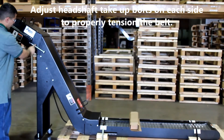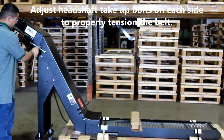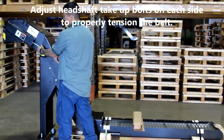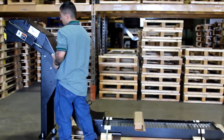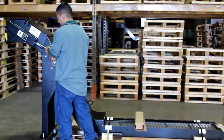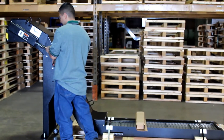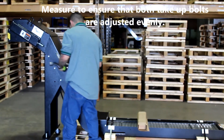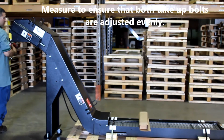Adjust the head shaft take-up bolts on each side to properly tension the belt. Measure to ensure that both take-up bolts are adjusted evenly.